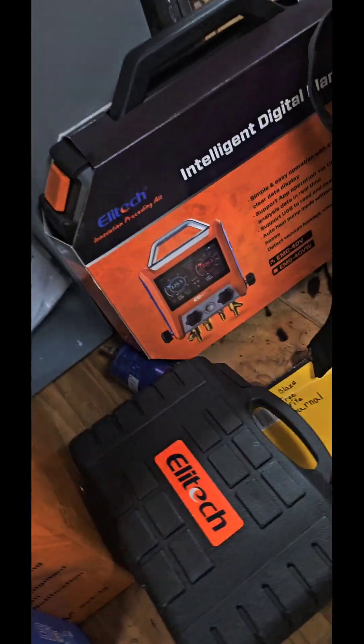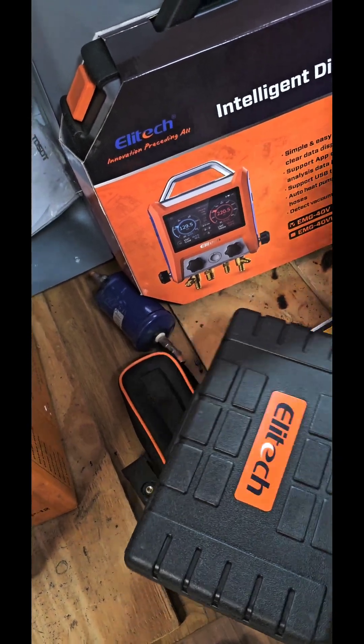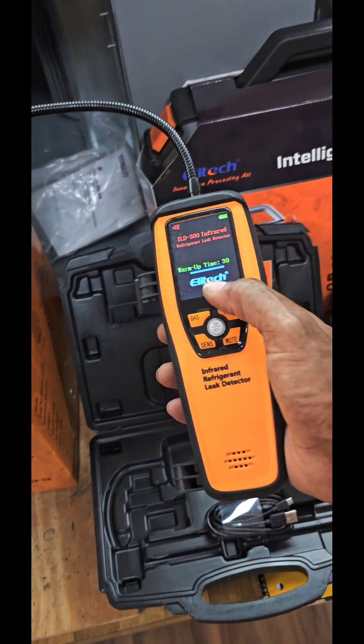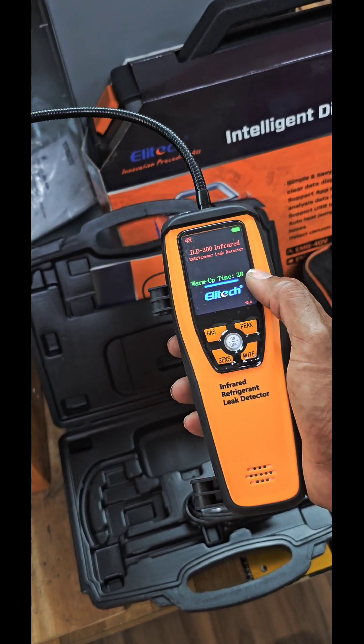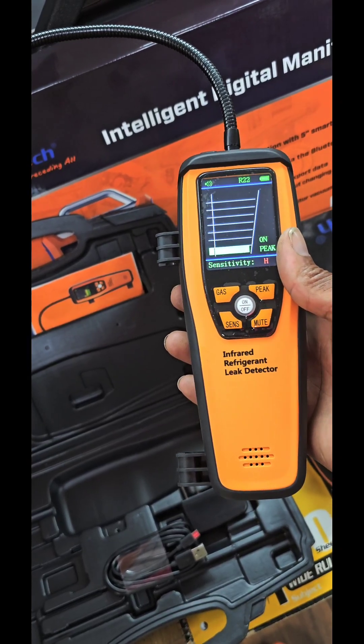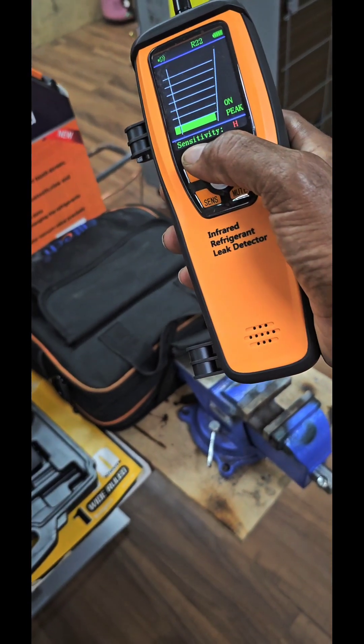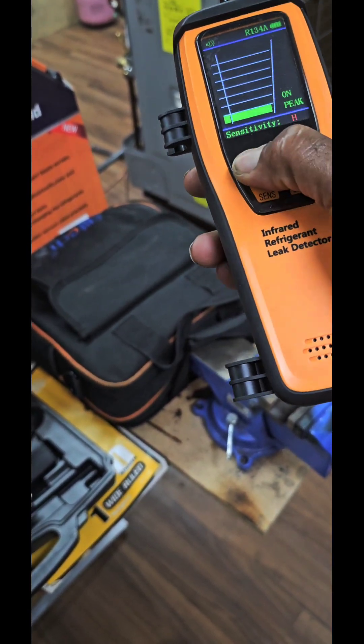This is the leak detector right here. It doesn't take that long to warm up — about 30 seconds. I got a different one than that one. This is for R22. Let me see the sensitivity. Okay, let's go there again.